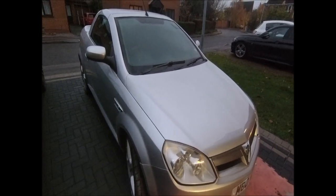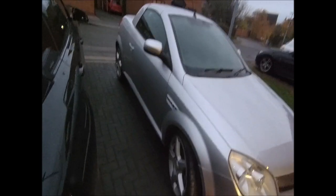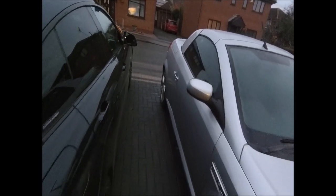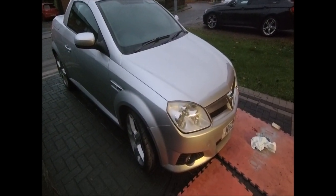Well, it would be nice if it wasn't dark, but you get the idea. There you go — one shiny 1.8 Exclusive Tigra. Yeah, she's come up alright, not bad for an old bird. And now probably for sale — I'll be sad, I like this one.